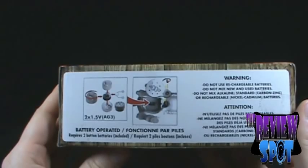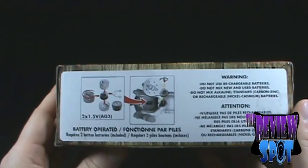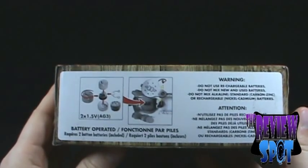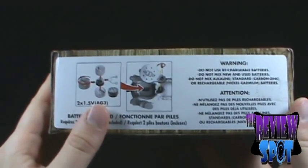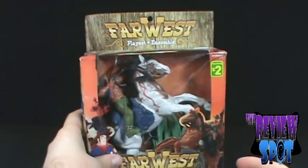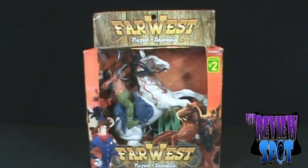On the underside of the package it says: warning, do not use rechargeable batteries, do not mix new and used batteries, do not mix alkaline, standard carbon zinc, or rechargeable nickel cadmium batteries. Boy, they've really taken the fun out of this, haven't they? They also show you how to change the batteries on the toy.